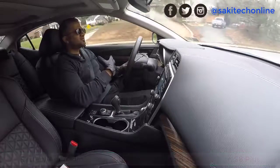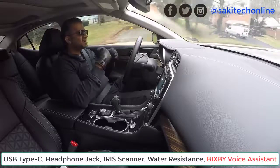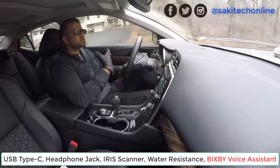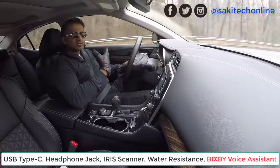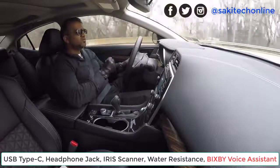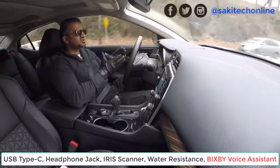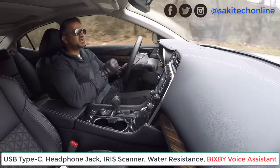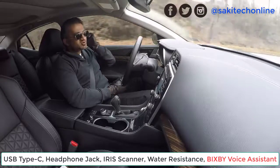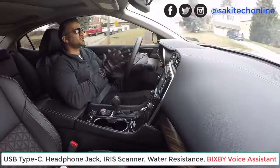He also confirmed some of the basics: we are going to get the USB Type-C connector at the bottom, and we are still going to have the headphone jack. There's going to be an iris scanner on the front of the phone so you can unlock it using your eyes. And it looks like there's going to be a new voice assistant — Samsung's version is going to be called Bixby, B-I-X-B-Y. We don't have many details on this, but that's a feature he has confirmed.